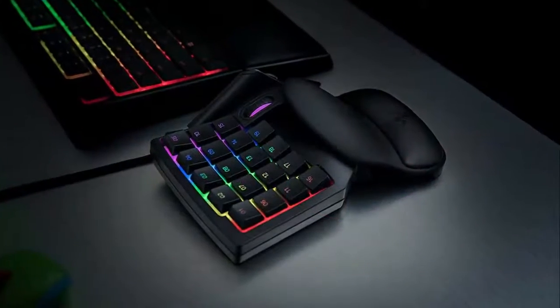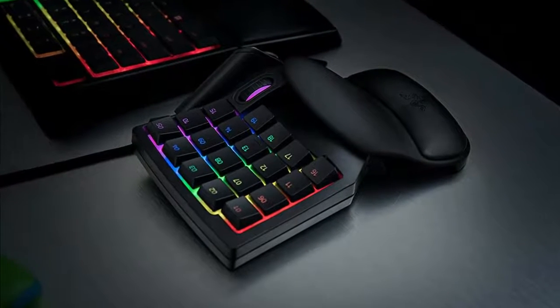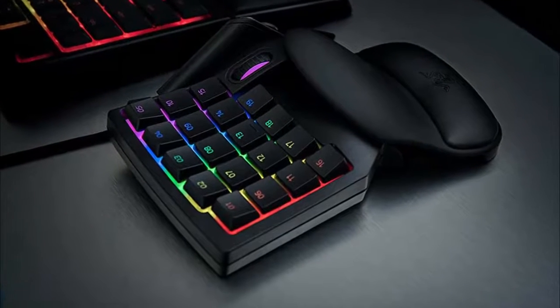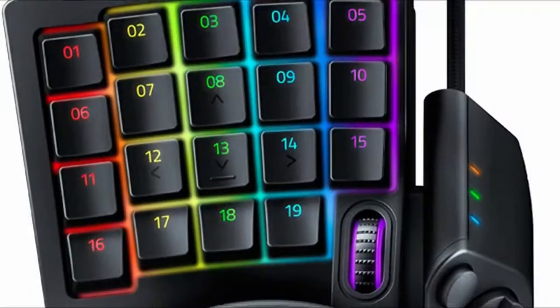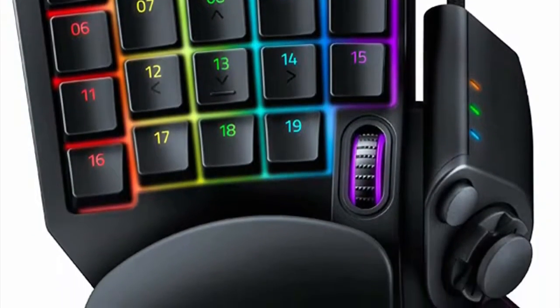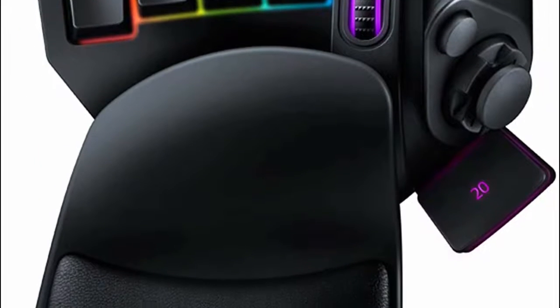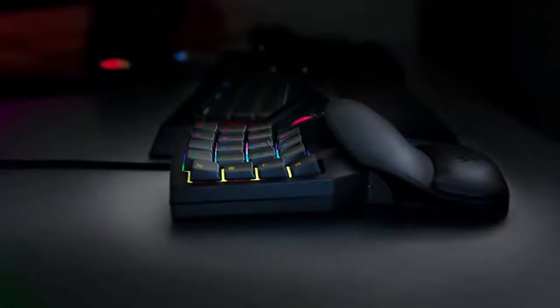The Mecha-Membrane keys give off the tactile feel of mechanical keys but do so silently, like a membrane key. The full RGB lighting can be adjusted with Razer Synapse, just like the original Tartarus. This keypad also has a scroll wheel as a unique feature. We found it great at first, but after a while the novelty wore off and we preferred the mouse scroll wheel for in-game functionality, ending up using the keypad scroll wheel only for volume adjustments.